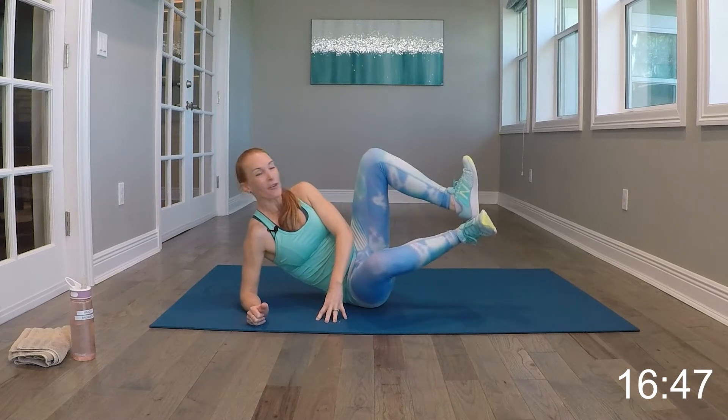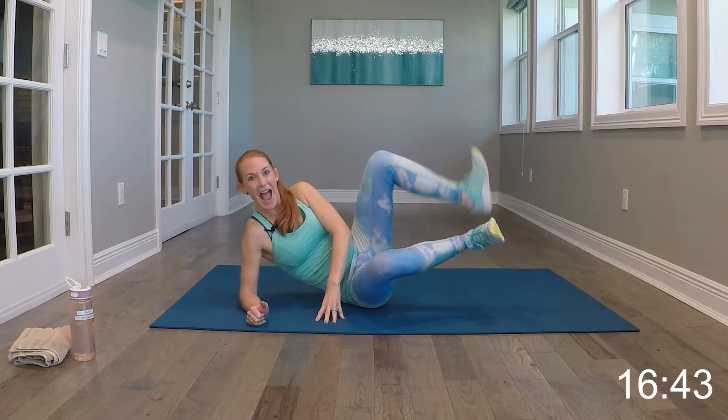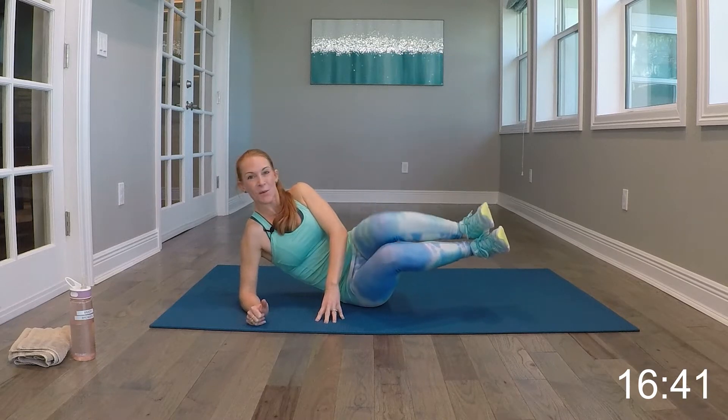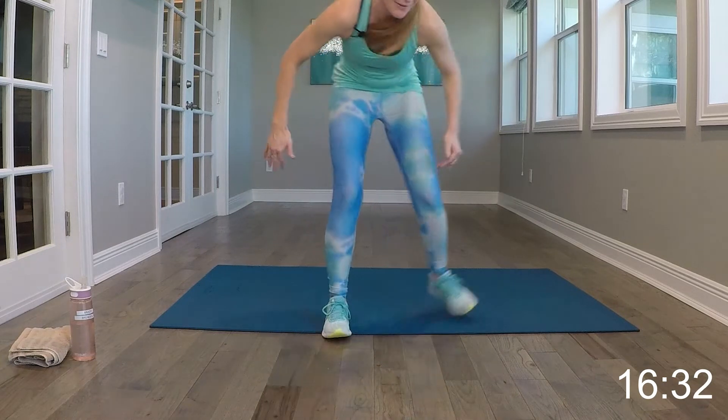All right, so that first move, we're doing clamshell openers. You want to bring your heels up, squeezing them together. We're going to close and then open to extension. You want to squeeze the heels the whole time. This is a great way to warm up the lower body. I'll hit our timer — you'll have 10 seconds to relax and then we'll get right into it.